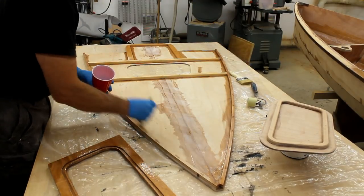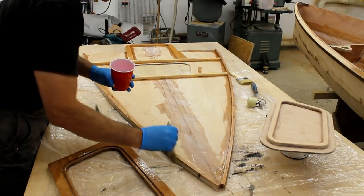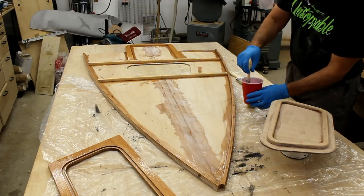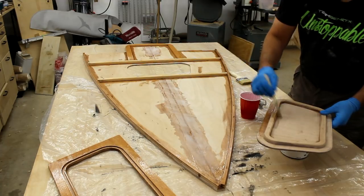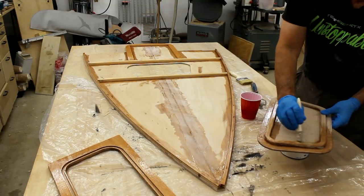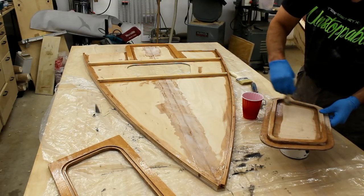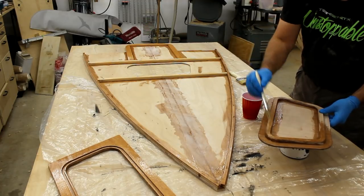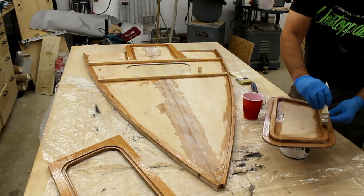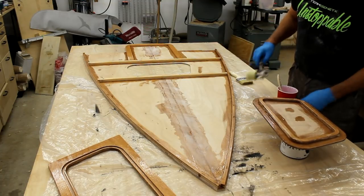The outer edge here will probably need a little bit of trimming for a good tight fit, so I'm not going to bother epoxy coating the outside edge of the cleat. Since we have epoxy mixed up, we'll coat the underside of the hatch cover as well — everything needs at least two coats of epoxy to be waterproof. Just going to put some epoxy in here and hit it with a roller.